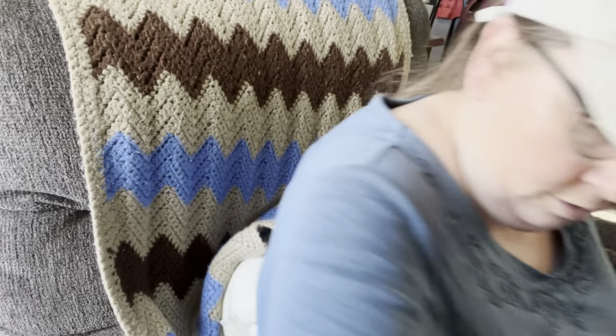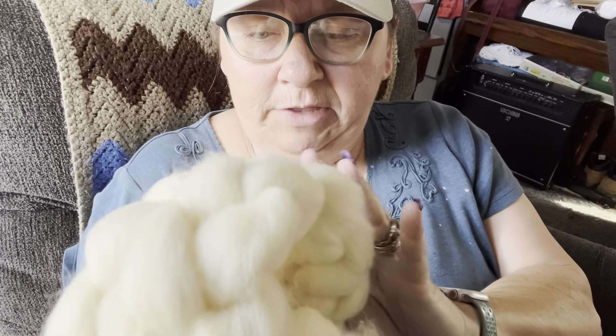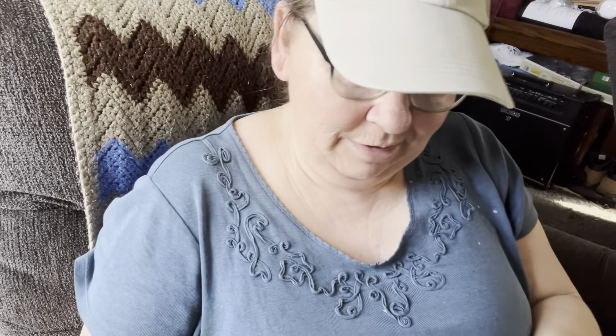Let's take a look at the spindle, but this stuff is so soft. I do know that it's not superwash, so it is all natural. Gosh, it's so soft — I can't wait to try this out.